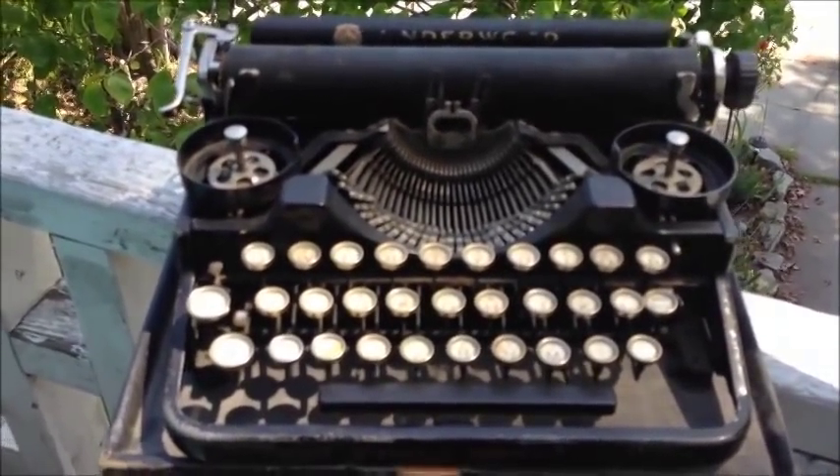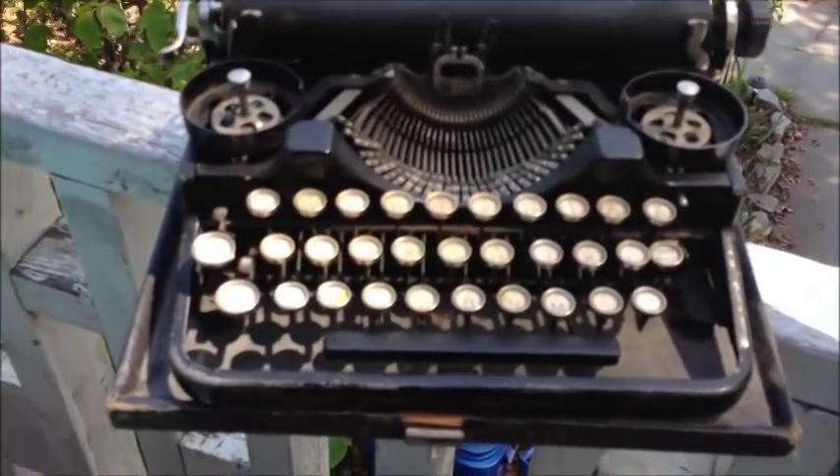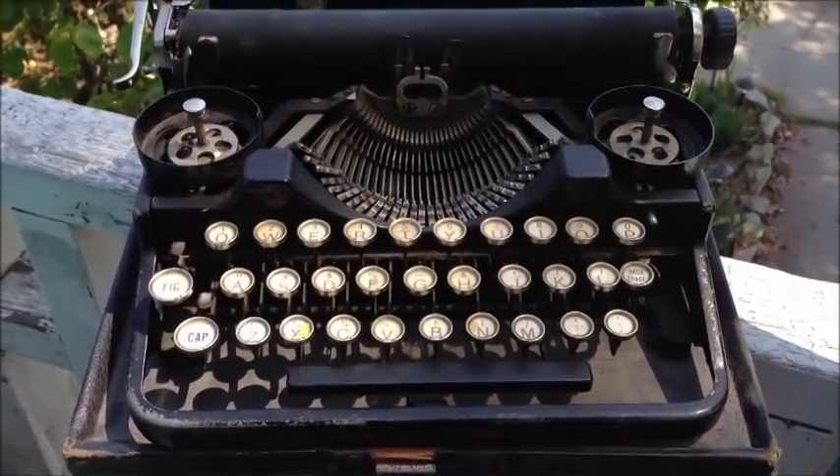You know, most typewriters, even if they're really rusted or broken, can be fixed and restored. So if you guys want to make a video response showing me your typewriter keys, or post in the comment section, that would be awesome.